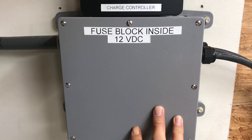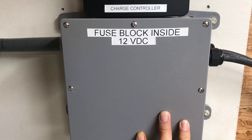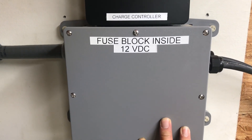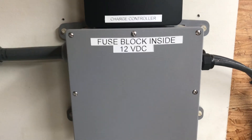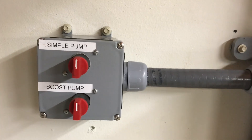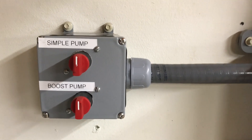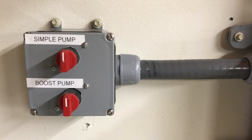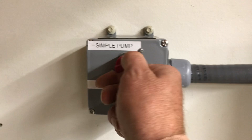There's a Blue Sea Systems fuse block inside this junction box, with fuse protection links to the simple pump and the boost pump, and also a main fuse block protecting from the batteries — so if something goes wrong, this system is fused everywhere. Then we come over to the switches — just a 4x4 junction box with some generic 30-amp switches that control the booster pump and the simple pump. You activate either one and the simple pump comes on and starts filling the tank.